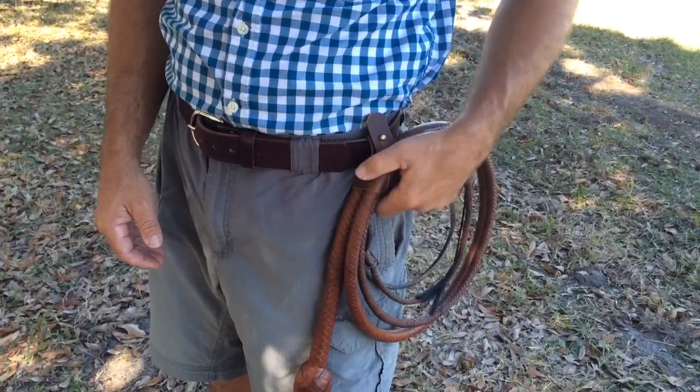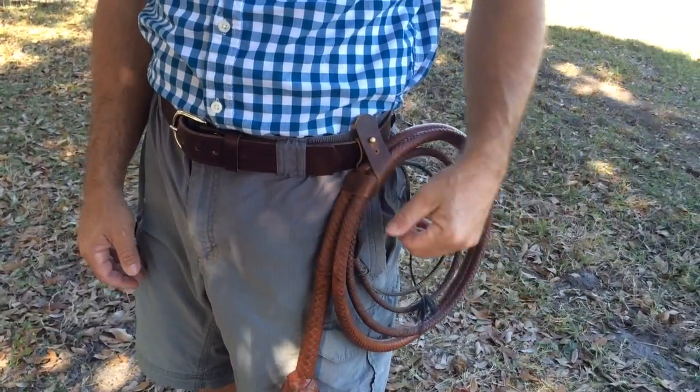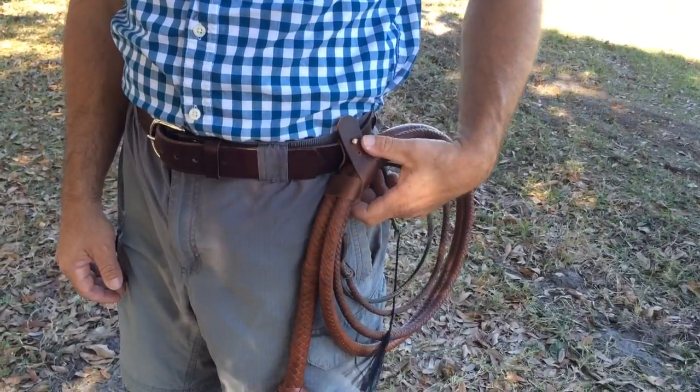I came up with this design — I like it a little better. Whip holders that I've bought in the past, they're just not very convenient. They're too stiff. It's not natural. It's good for hanging on the wall, that's about it. I'll show you why.